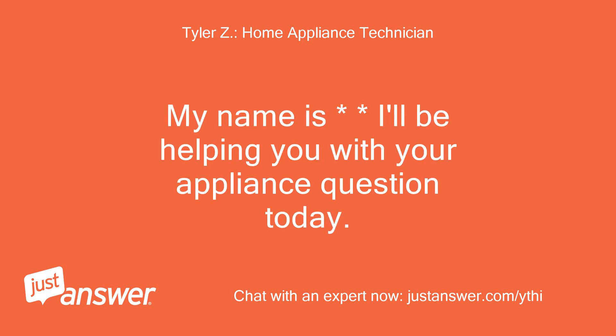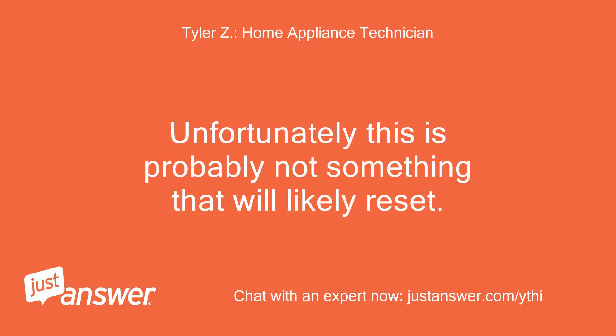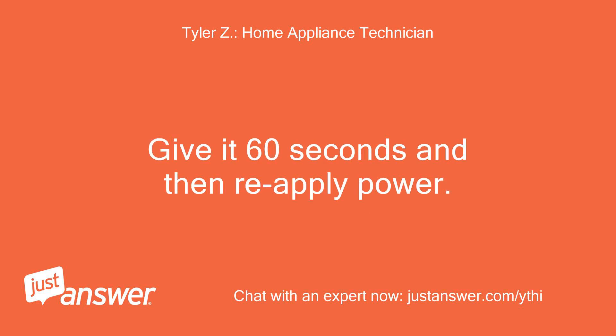My name is — I'll be helping you with your appliance question today. Please wait a few moments while I review your question. Unfortunately, this is probably not something that will likely reset. If there is any chance of resetting it, flip the breaker off to your oven on your house panel. Give it 60 seconds and then reapply power.